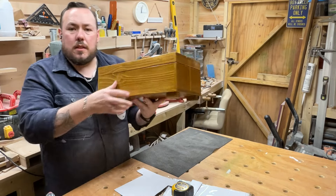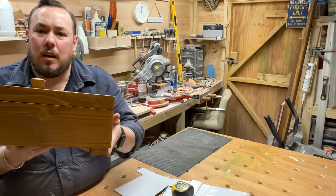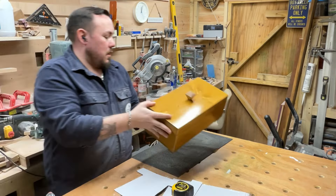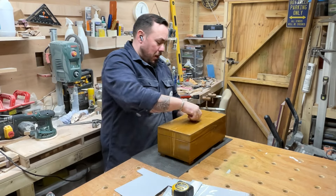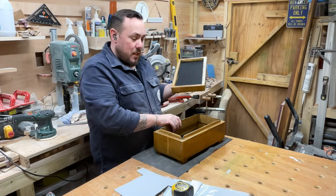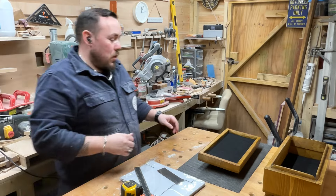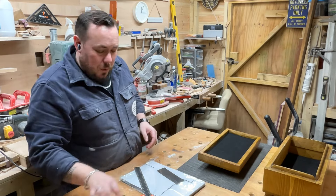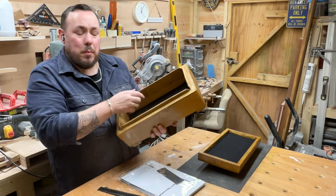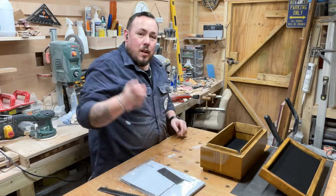And that's it - that's the finished box. I am properly chuffed with it considering this is the first box I've ever done. I've just realized I forgot to do the side panels of the inside, so I need to catch up on those. I'll get back to you in a bit.